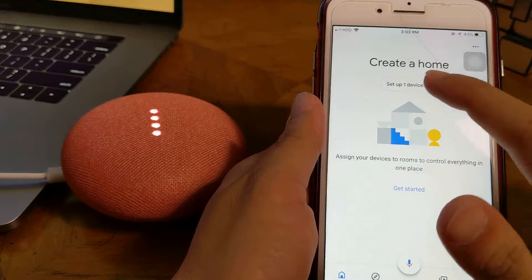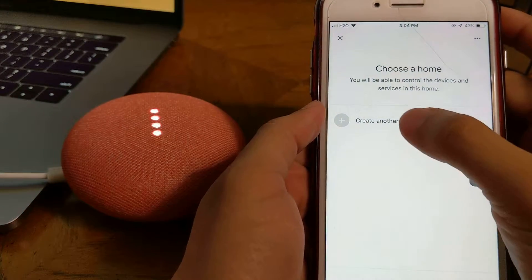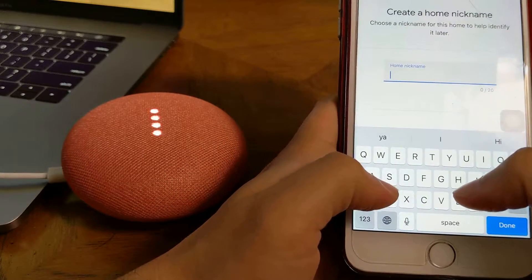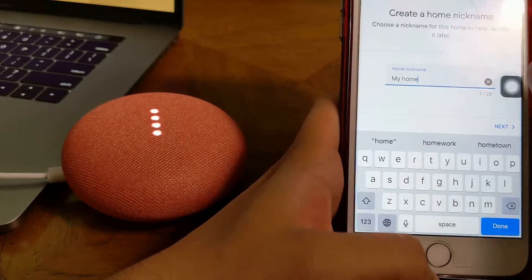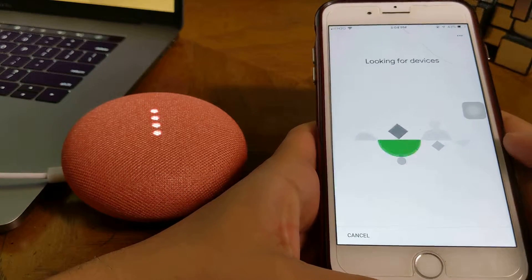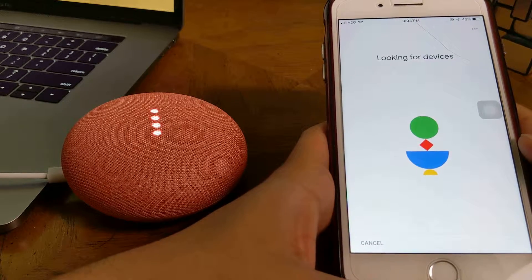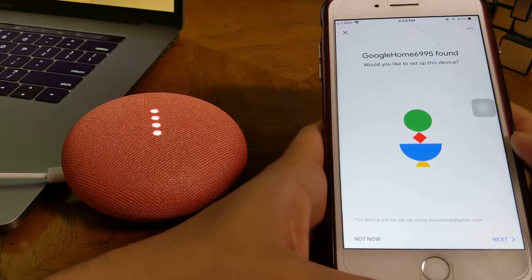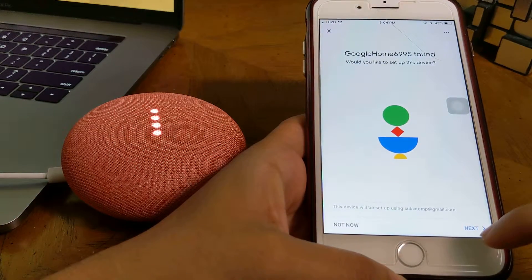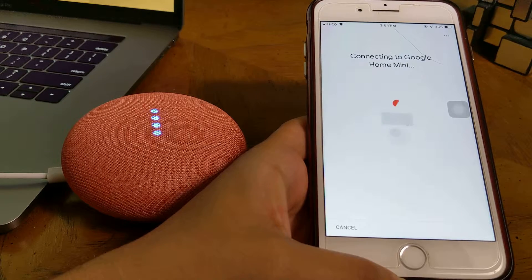Set up one device. If I click here, I need to choose a home. Okay, let's say this is my home — I am going to find a home. My home is looking for devices. Okay, your Google Home — it has a name ending in six nine nine five one. Next, the color changes to blue, violet, or purple — something like that.